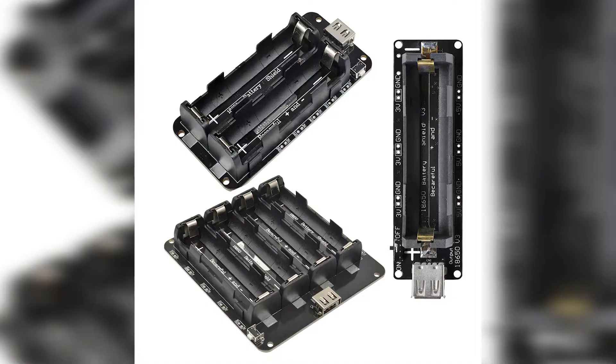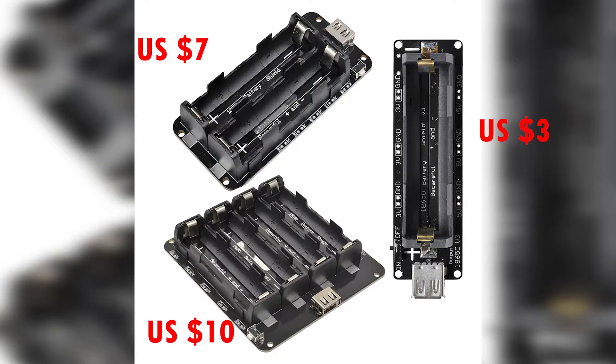I did purchase all three of these from eBay — you can get them online in a heap of different stores. If we're looking at the single cell shield, it's about $3 US. For the two cells, it's about $7 US. And for the four cells, it's about $10 US, plus shipping depending on where you're getting it from.